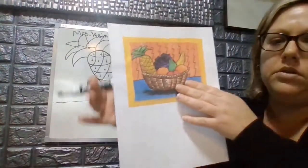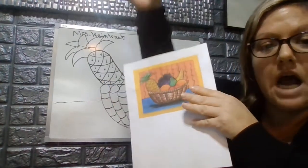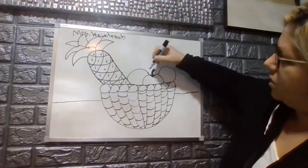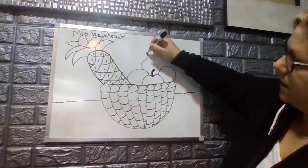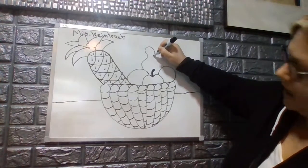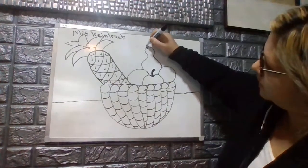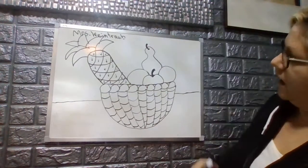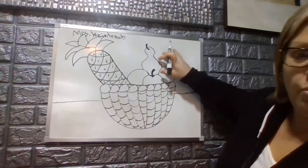Now, behind that apple we are going to situate our pear. A pear is an organic shape — narrow at the top and wider at the bottom. We're going to start over here on our orange, come up, around, and up for the pear, then follow it down so it touches our other orange. We'll make a little stem for the pear as well. It gets narrower on top and wider on the bottom.